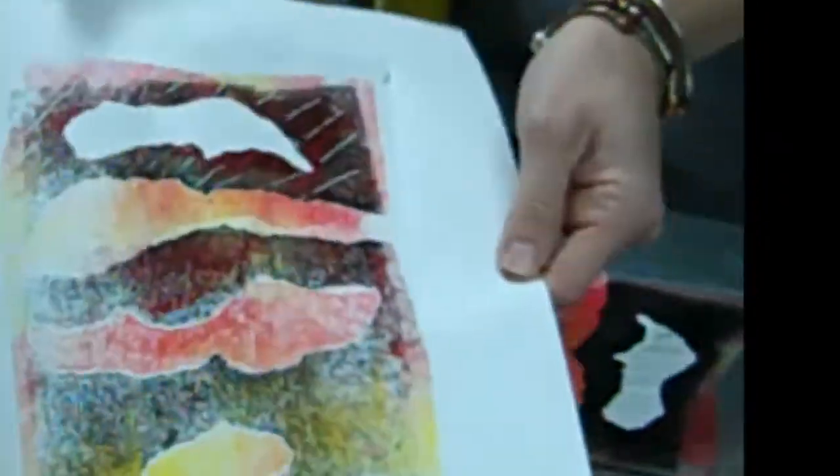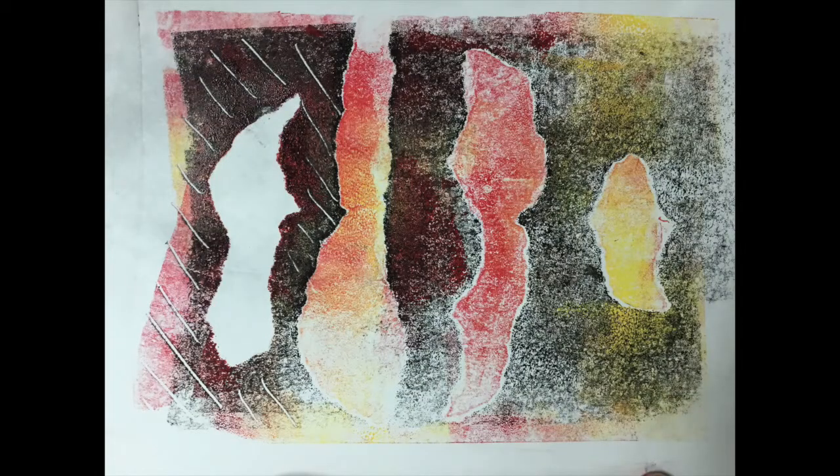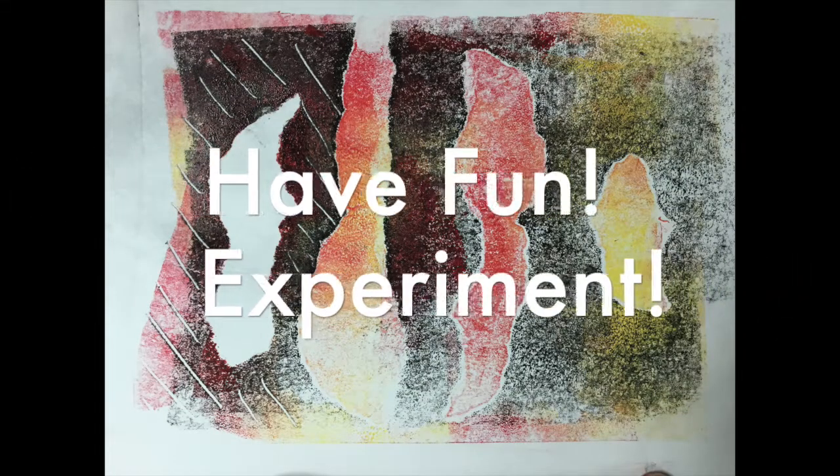The important thing is to not be afraid to make a mistake and have fun experimenting with all the possibilities of making monotypes.